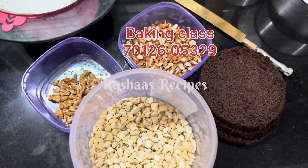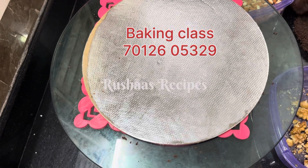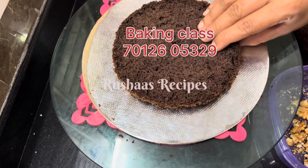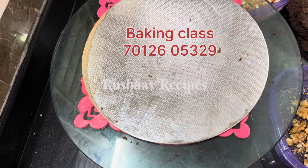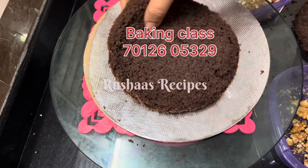We are going to make that cake. There are no normal fillings. We are going to make an extra taste and an extra richness. I am going to make a half kg. We are going to make a chocolate sponge in a 6-inch tin.